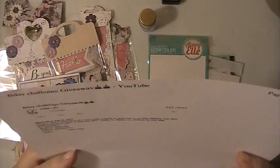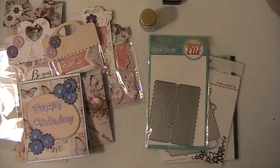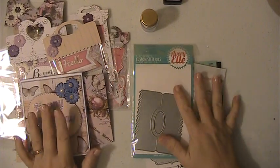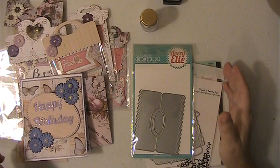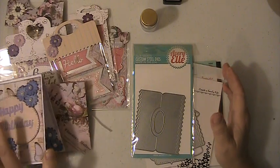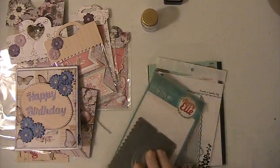Hi everyone, this is Lisey and I'm here with the VR for Esther Luker's birthday challenge giveaway. Some of the things I used were the lavender paper from Prima and some other different papers that I had in my stash to make some embellishments.